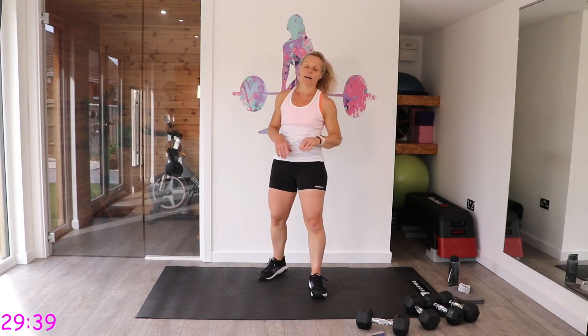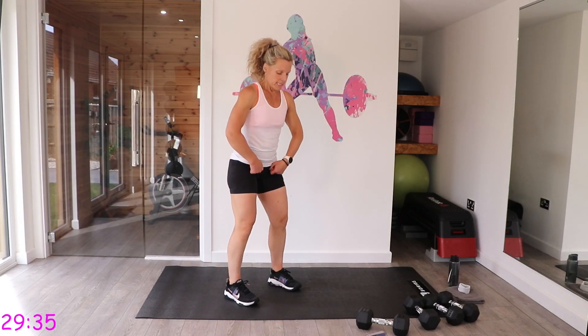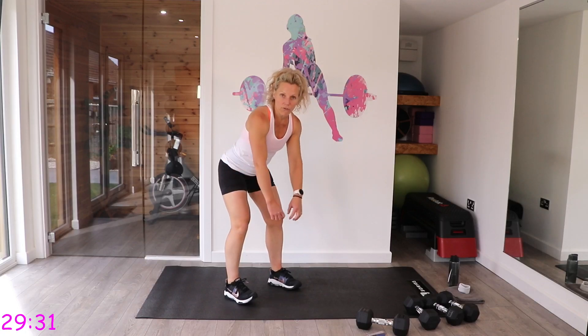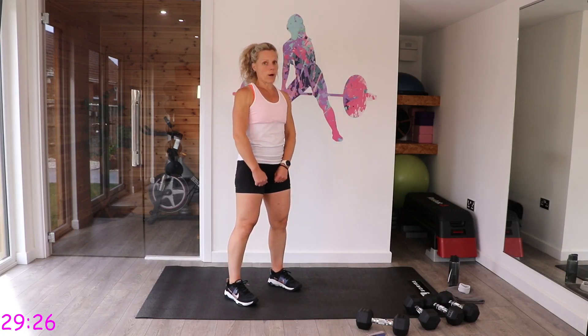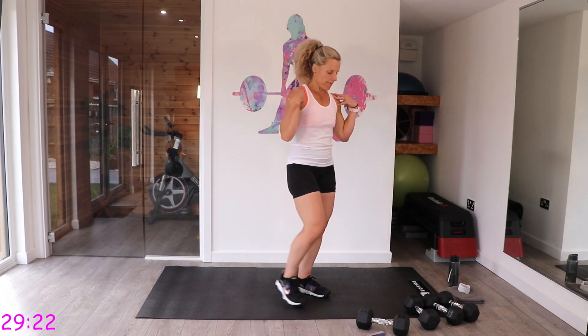Okay, next we have deadlifts to a wide row. We're going to hinge down and do three wide rows, then single, single, double, double high pulls, followed by alternating shoulder press — so very arm-focused.